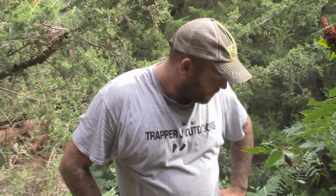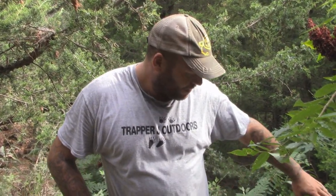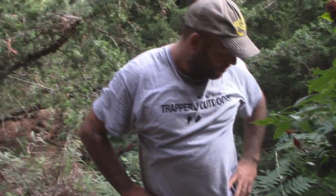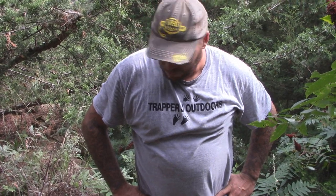Quite a few fox too — it's just a really good set. Basically, behind the camera there's a ridge that goes clear up. It's too thick for deer; deer don't come down this. This has just strictly been beat down from coyotes and bobcat and small predators.